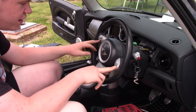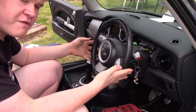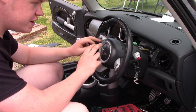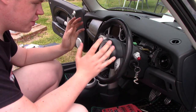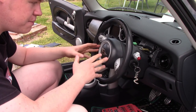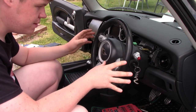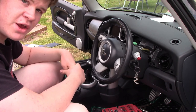It looks much nicer and all the multi-function controls should work — I'll give that a test in a minute. You can pick up these R53 steering wheels pretty cheap, and they also fit on the R50 Mini. So if you've got an R50 and want to fit a Cooper S steering wheel, they do fit and look much nicer in my opinion. Pick one up from a scrap yard or eBay. As you've seen, it's not that difficult — you might need someone to hold the steering wheel when you take the bolt off, but other than that you can do it completely by yourself. Thanks so much for watching, hope it was useful, and I'll see you in the next one.